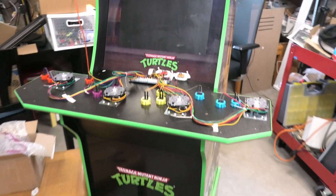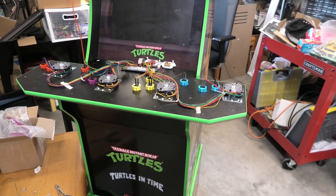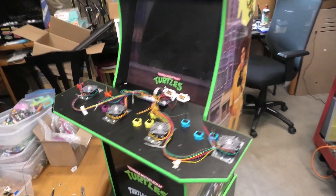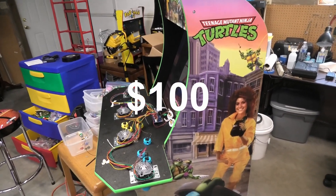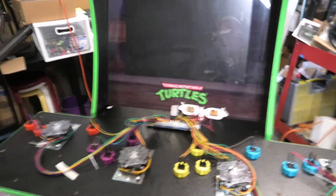We are out in the shop today. I have picked up some arcade wipes lately, and I got this one here — check this out. I paid a hundred dollars for this Teenage Mutant Ninja Turtle because it didn't work. I've already figured out the problem.